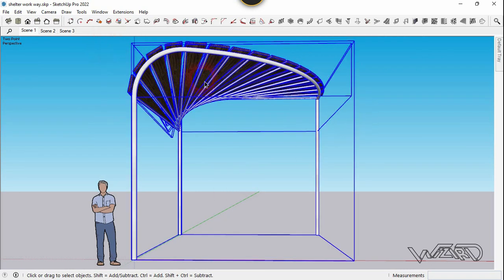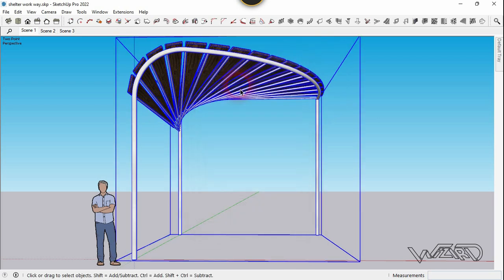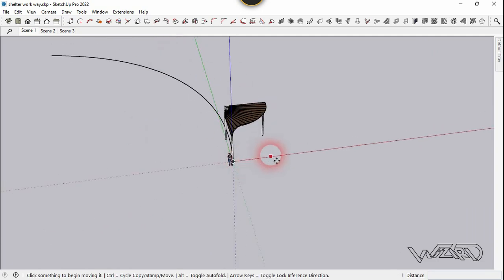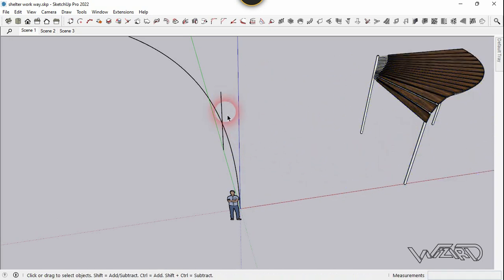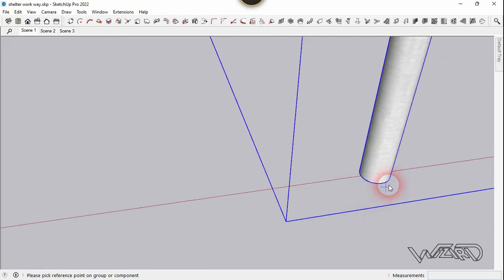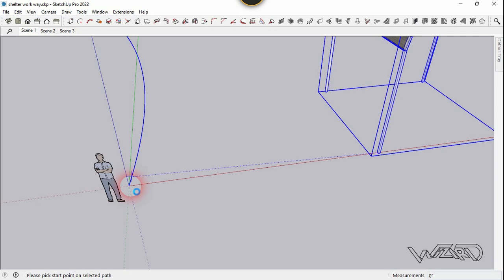Now let's select all these objects and create a component from them. We need to create a path — an arc from the top view. I've already done it, which is this arc. Let's move this other way and delete this line. We are going to use the array tool. Select all these components and parts, and click on create array. You can set any number you want. Create array and click on set of the pole. The second click is on the beginning of this arc.